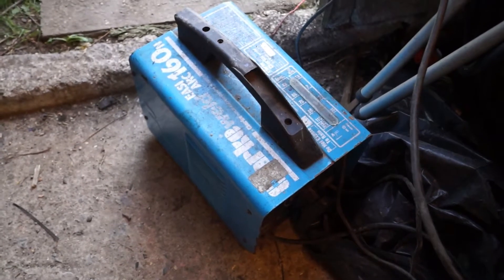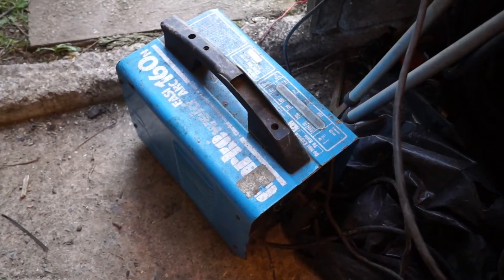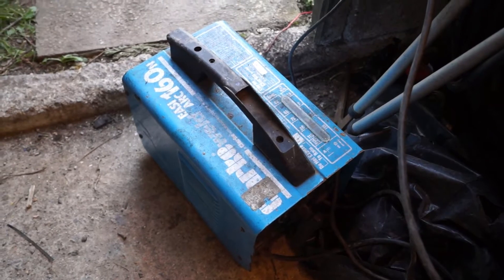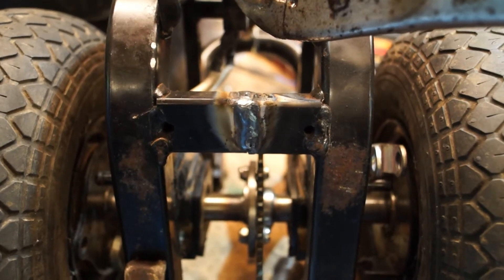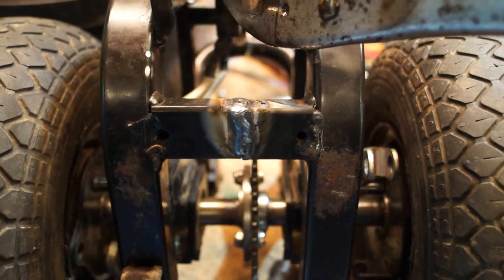The welder I'm using is a very old one - I've had it probably seven or eight years: the Clarke Weld Easy Arc 160. There's one of the first welds, welding the frame back together with the bearings.